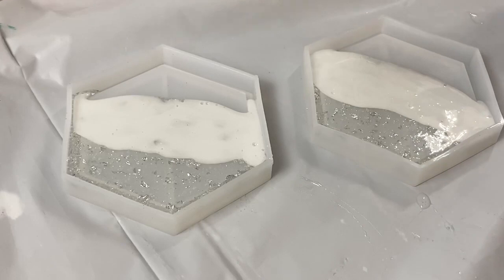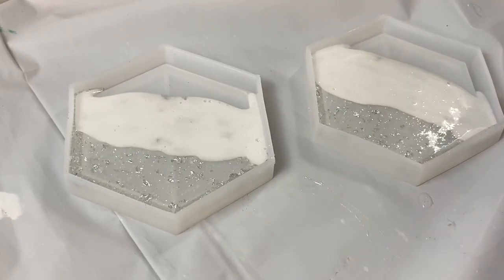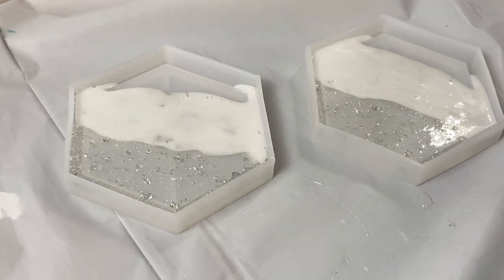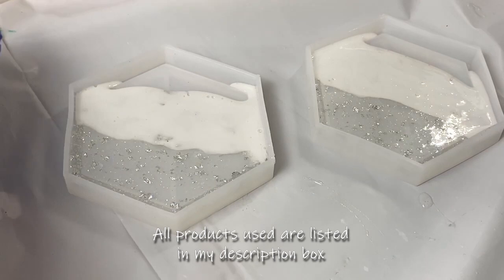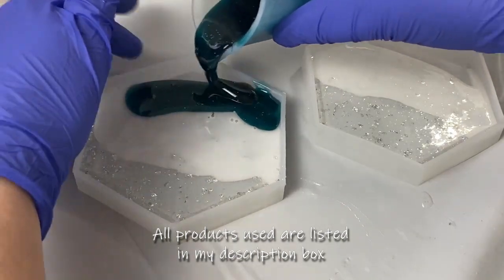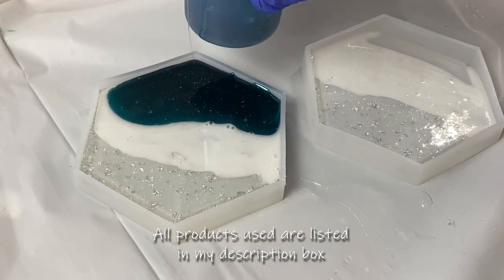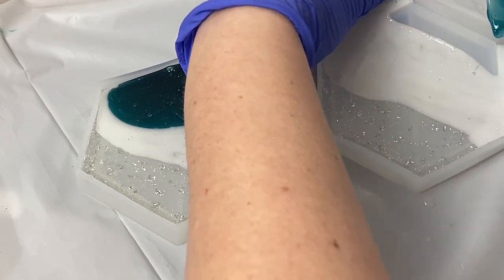I'm adding about three drops of the ocean green — I want a lot of richness in that color. Once mixed, it's transparent enough that you'll be able to see the white blending in. I'm going to hold it and add the green, then layer it, so I know where my colors are. Then we're going to get a straw and blow for the effect.